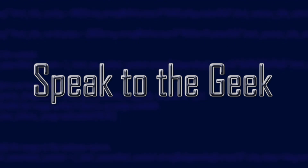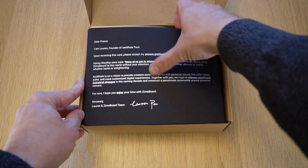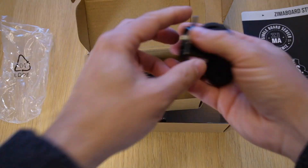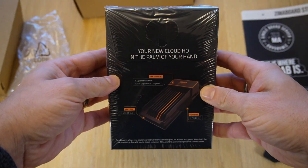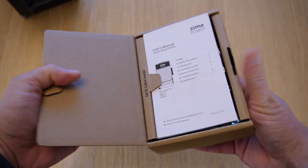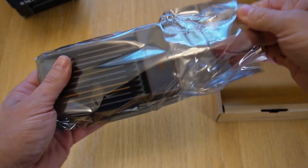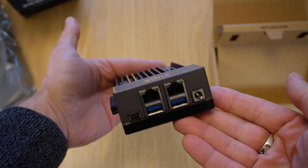There's a lot to like about this gadget, so let's take a look. This is the Zima Board 832, which is a small single board computer, a bit like a Raspberry Pi.